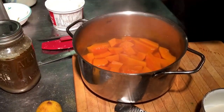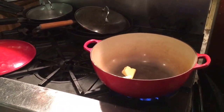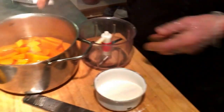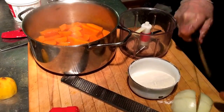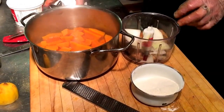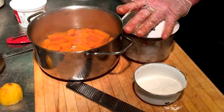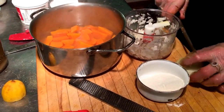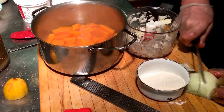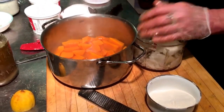Take some butter — a good chunk of butter. And onion. In this case, I like the onion quite fine. I'll take both halves.